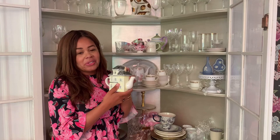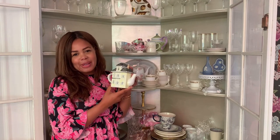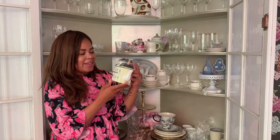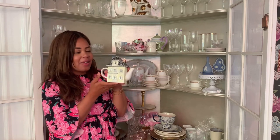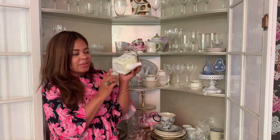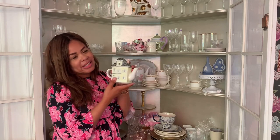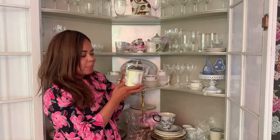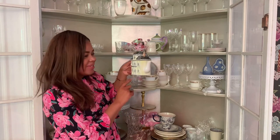This teapot is so sweet. It was purchased from our local tea shop in my town and I think it is adorable — it's kind of similar looking to our house, not exactly, but similar-ish. There's no stamp on it, but it was a very cute addition. This was picked up when I was having tea with my eldest daughter, because we do love our tea in this house. It's a really sweet teapot.